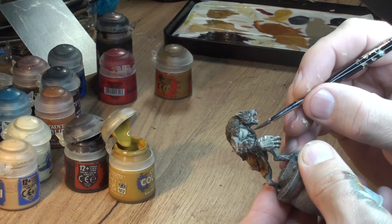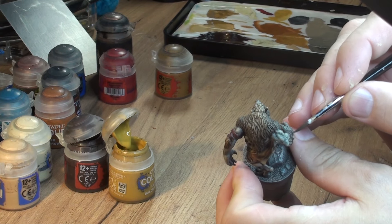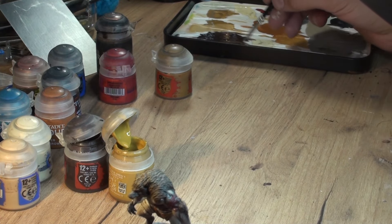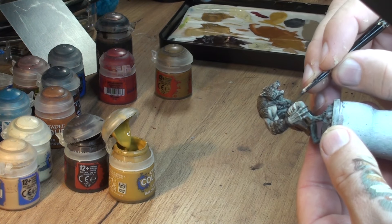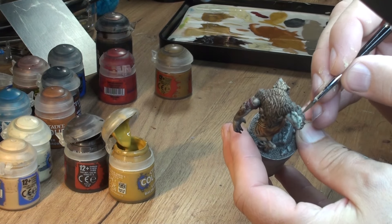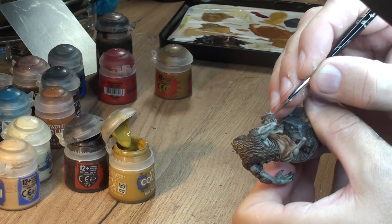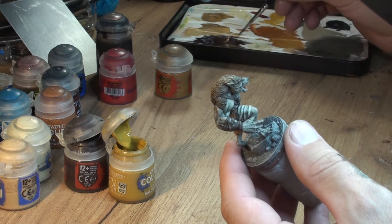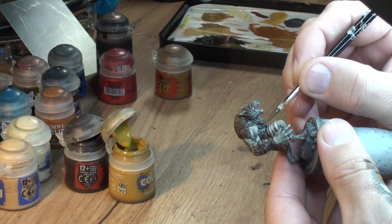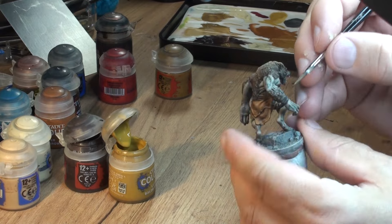For the little stripes I used our previous Rhinox Hide with Rakarth Flesh and we add a tiny bit of Balor Brown. Again in a couple of stages, by adding more and more Balor Brown, we're gonna highlight all those leather stripes. We're not covering the whole lot - we're trying to do a kind of contrast from what we have before. Our final stage we just put some lines on the edges with a very high proportion of Balor Brown in our mix.